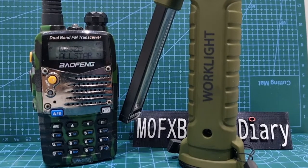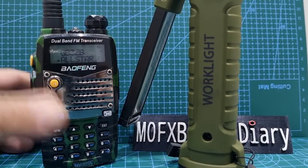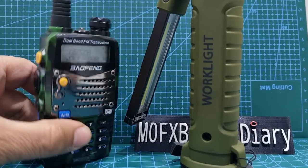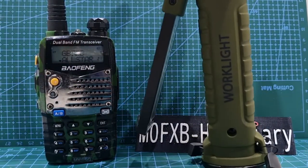Mzero FXB, welcome to my channel. So I thought I'd just show off my old Baofeng. I've had this Baofeng here for a good five years, and anyone that says that Baofengs are a load of rubbish are completely wrong. They are just excellent.